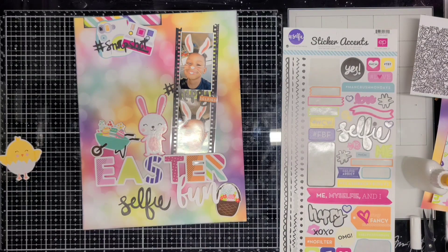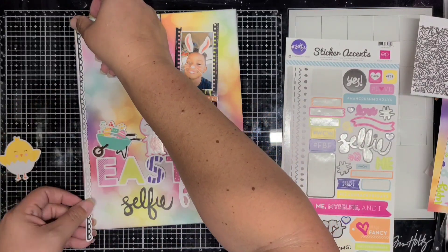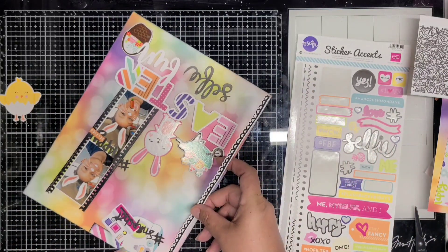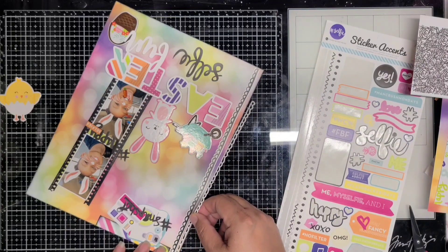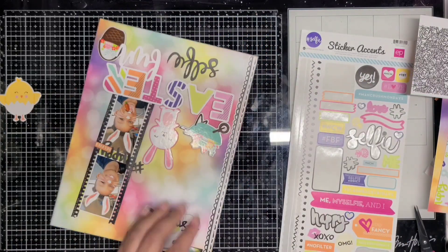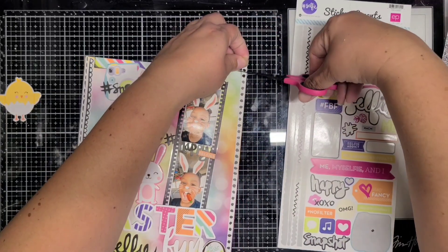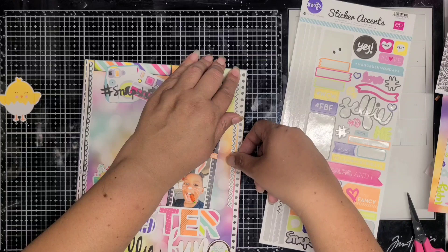I should have a few more layouts this week — I'll have Acrylic Stash Bash coming up on the 28th, and then tomorrow, the 27th, I should have another Easter layout. Then I'll have one more Easter layout using up the Color Rush Studio kit, and then on the 30th I'll have one more layout for 30 Days of Sketches.